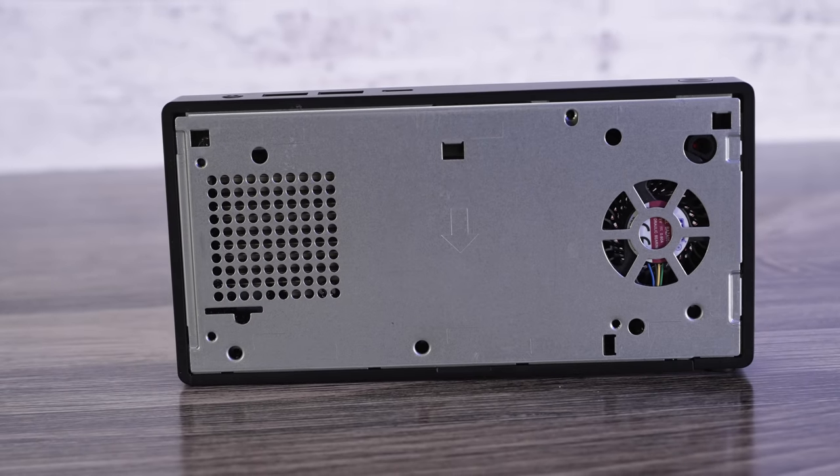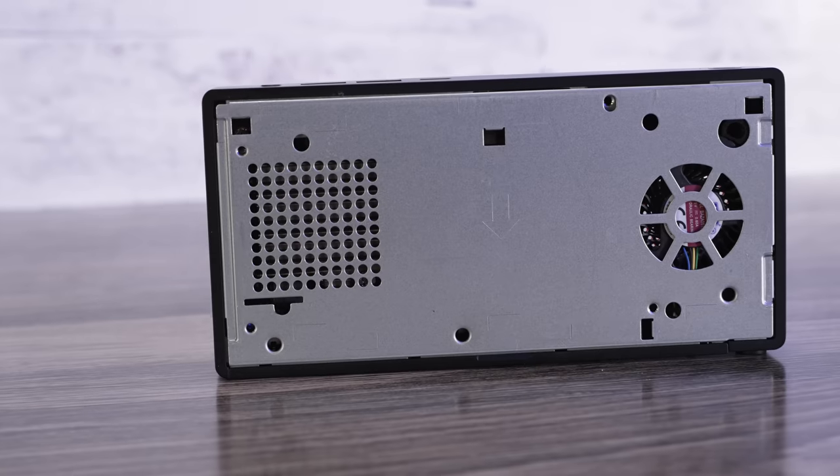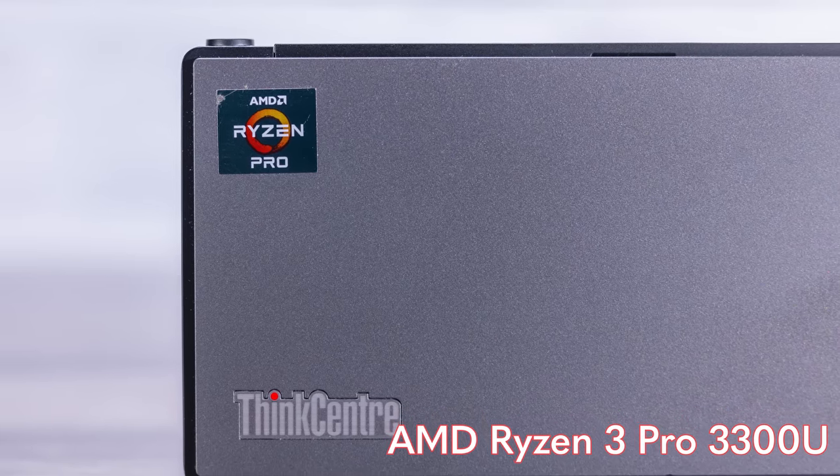Dell's USFF Optiplexes actually have upgradable memory, and I think that's a big benefit compared to this little Lenovo platform. This is not a fanless unit — we did review the M75N Nano IoT version, which was fanless, and for the embedded market soldered memory makes sense. But on a unit with a fan that's not really an embedded part, I don't like having soldered memory you can't upgrade. Under the hood we have the AMD Ryzen 3 Pro 3300U processor.